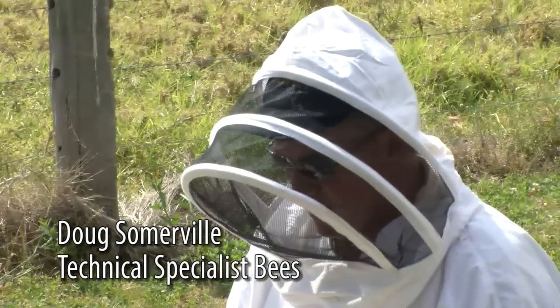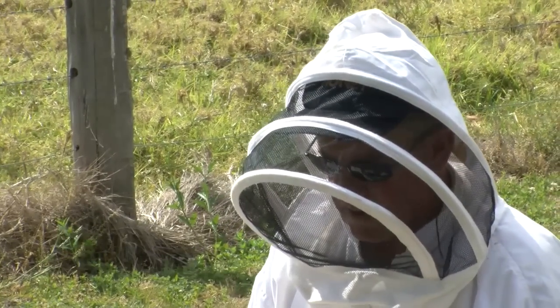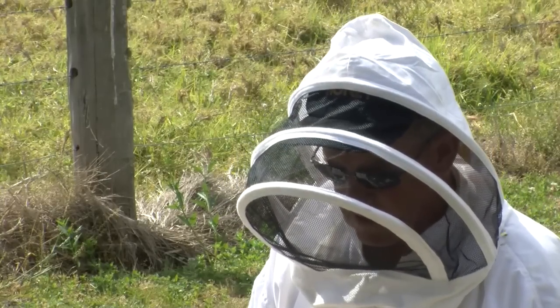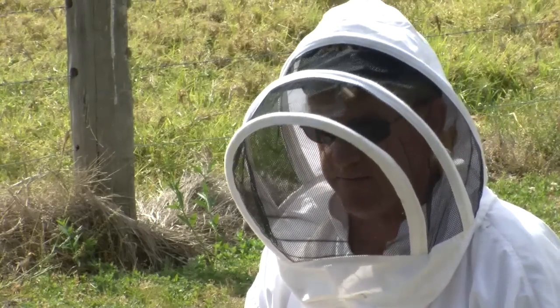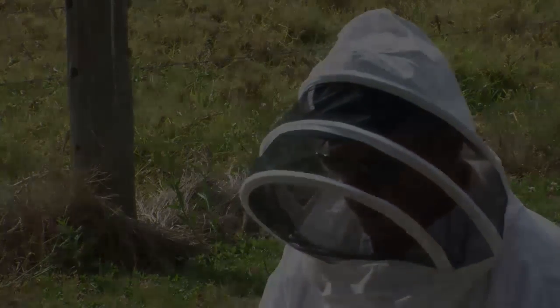What I wanted to demonstrate is a technique for measuring the varroa mite levels within a beehive. It can also double up as an excellent surveillance technique to determine if a hive has an infestation of varroa mites. It's called a sugar shake.